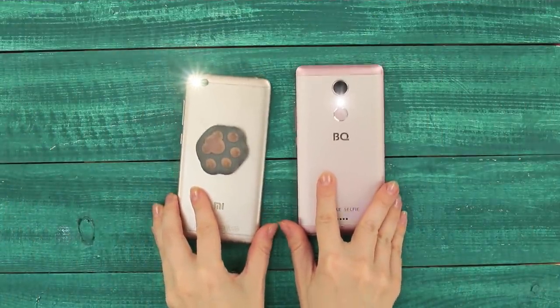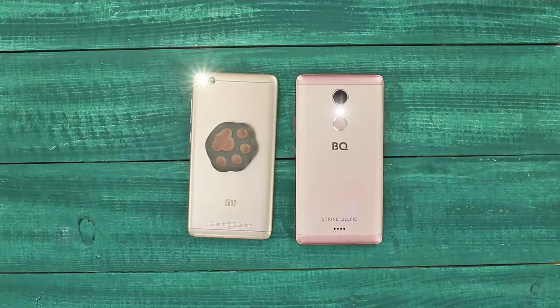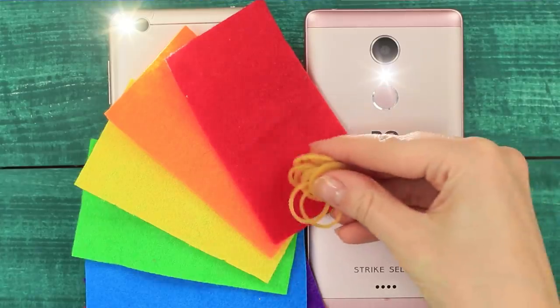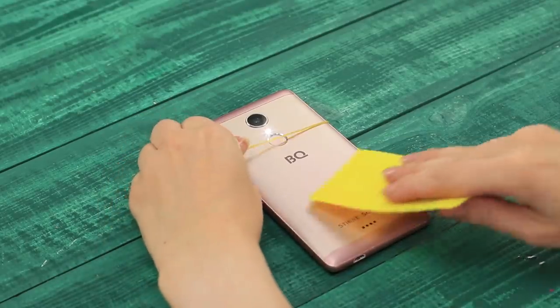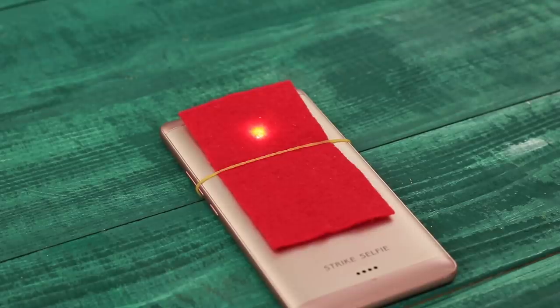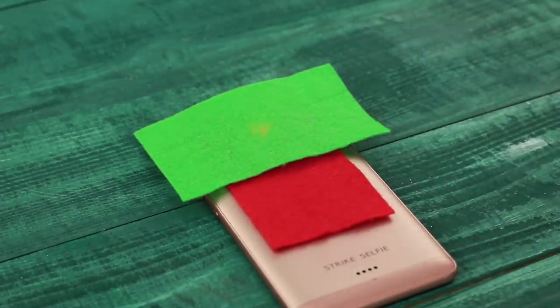How about a DIY rainbow? You will need phones with flashlights, pieces of felt, and rubber bands. Put an elastic band on the phone and slip a piece of felt under it. The phones radiate red and yellow light when held apart, and if the rays are combined, you get warm orange — all according to the laws of color theory! Do you know what color you'll get if you mix green and red? Let us know in the comments!